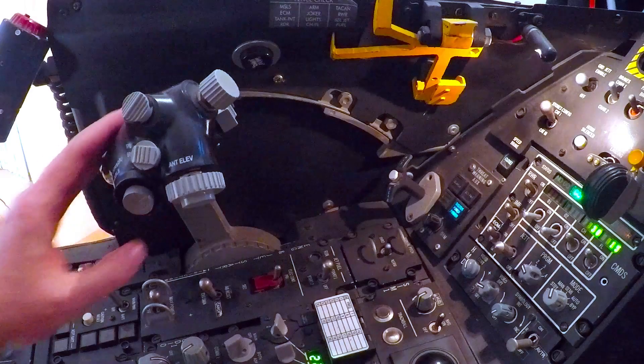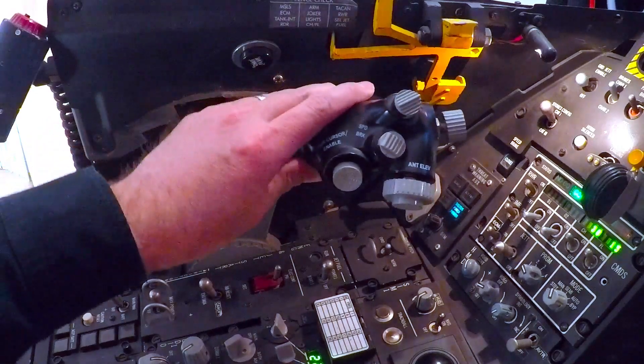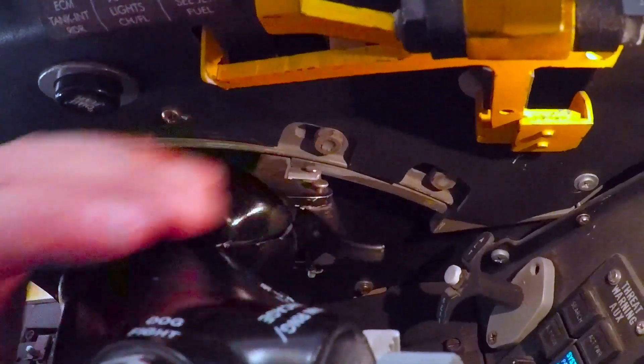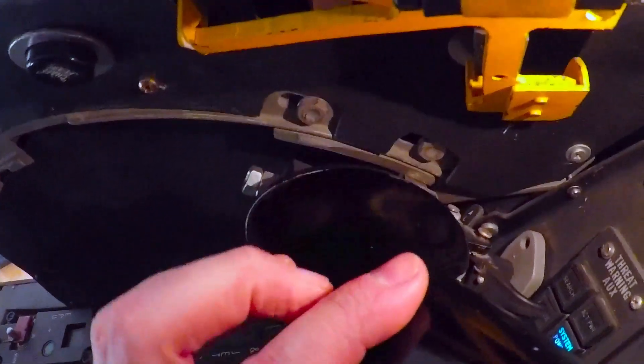There is another notch, which is the afterburner notch. When the throttle is at full military power, to go into afterburner you do not need the lever — you just lift the throttle a little bit and you go into the afterburner range.